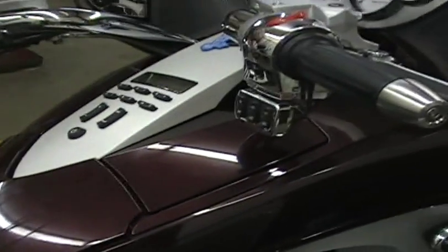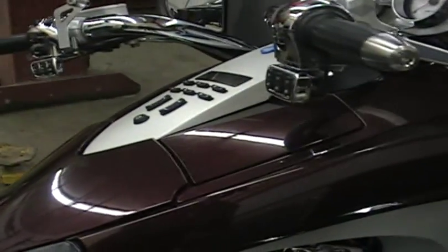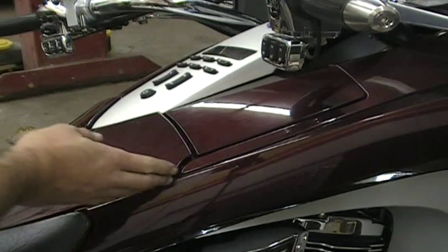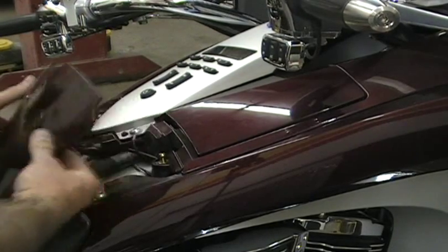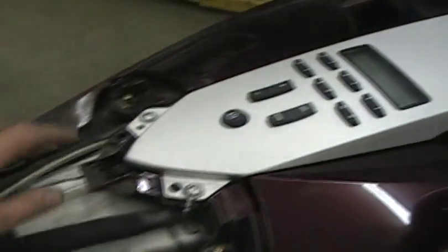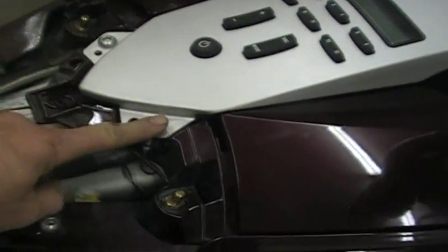The first thing you're going to want to do - and I have this in some of the other videos as well - is just remove this trim panel. You just hook your fingers and pull that off. It pops right off. The reason you do that is because down in here you have two allen screws.